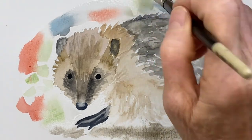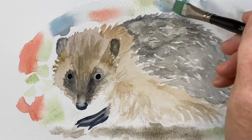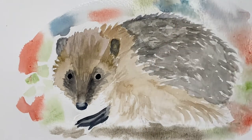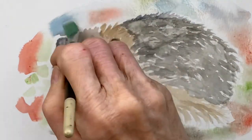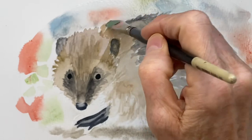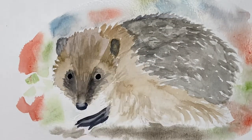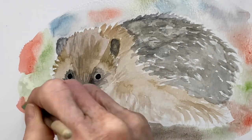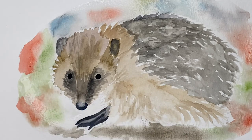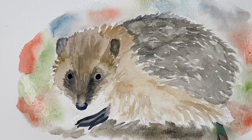Just continue lightly adding a little more color and water around the hedgehog, pulling it up to the fur. You'll be able to see some background through the fur strokes, so just adding more water and pulling the colors and letting them blend together. At the end you can just use plain water on your brush and dab and tap it in certain areas.